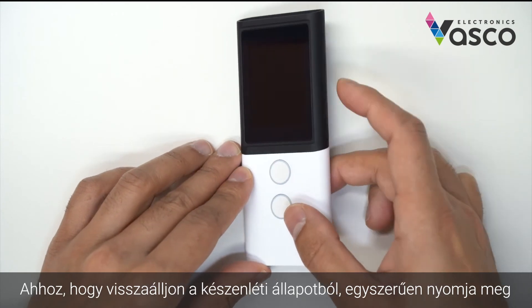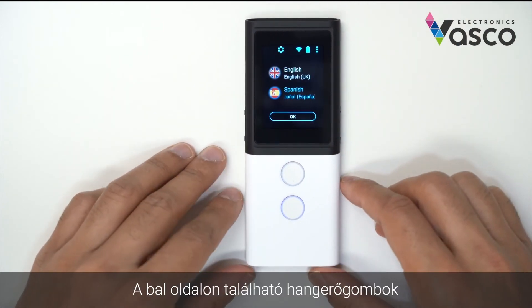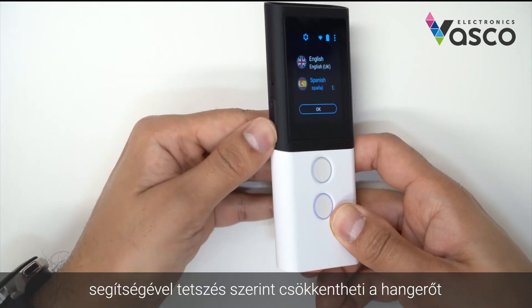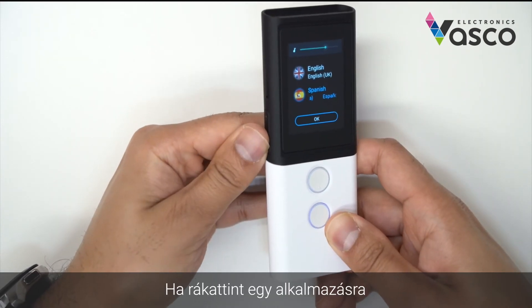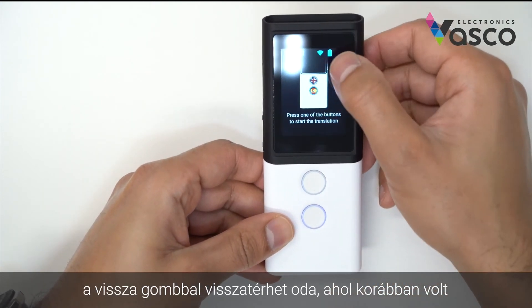To bring it back from standby, you simply press the power button once and then swipe up. You can use the volume buttons on the left hand side to adjust the volume as you like. If you go into an application, you can use the back button to go back to where you were before.